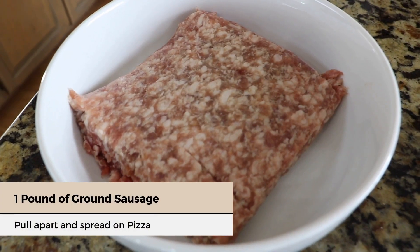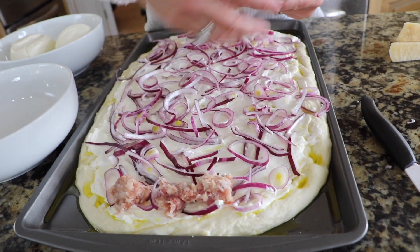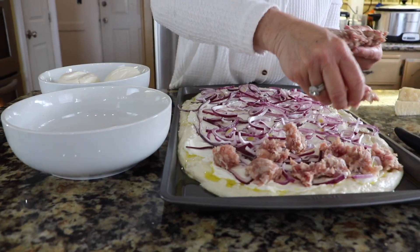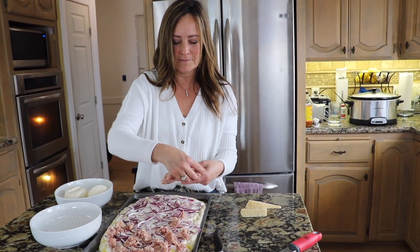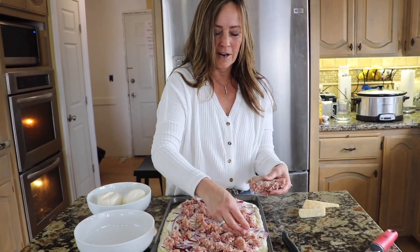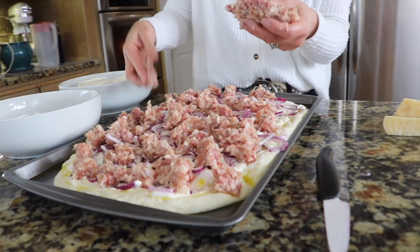Next take one pound of round sausage — this is just your basic breakfast sausage — and just pull it apart and spread it randomly on your pizza. These are really fun ingredients and together they make such a delicious pizza. This looks like a lot but it shrinks up, so you'll be glad you filled up the pizza with it.